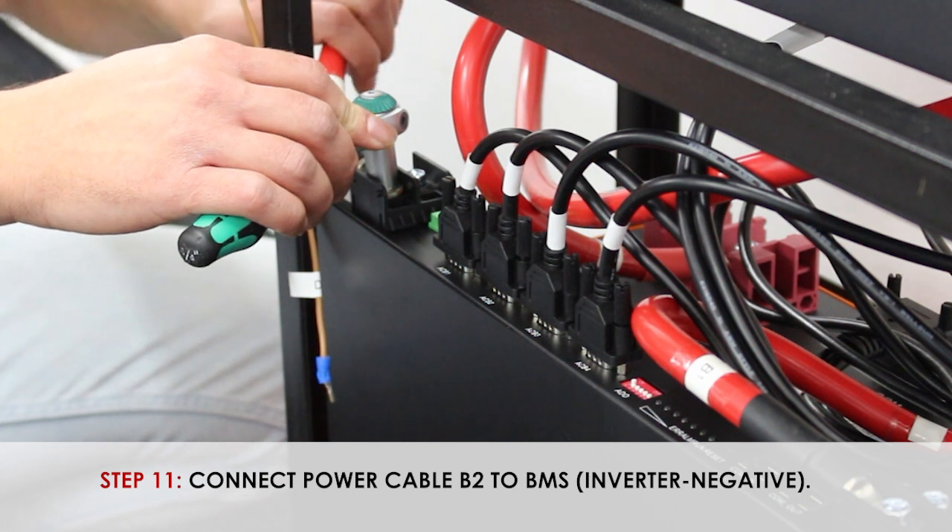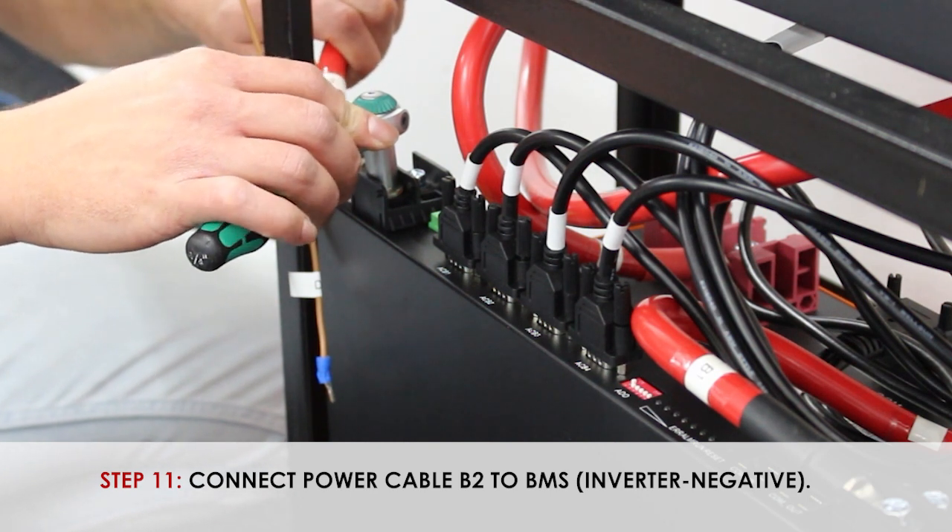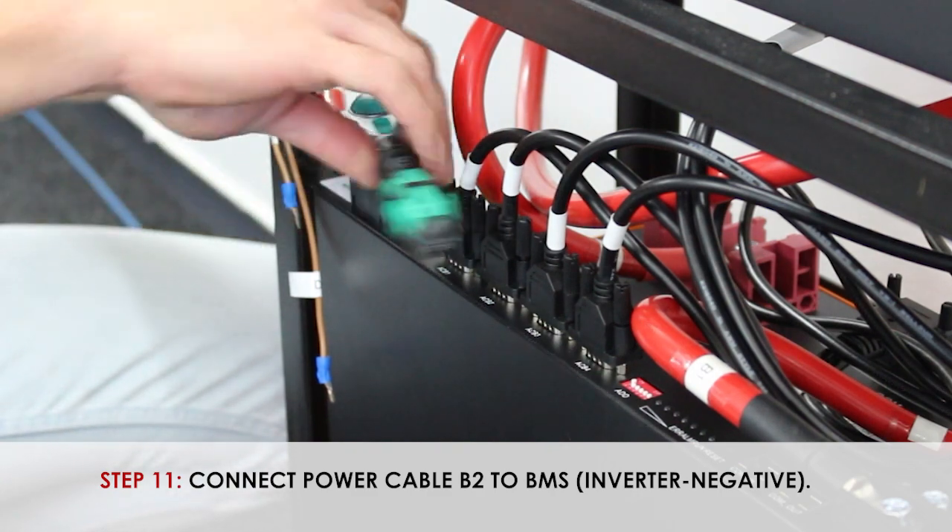Step 11, securing the cable labeled B2 to the inverter negative on the BMS side.